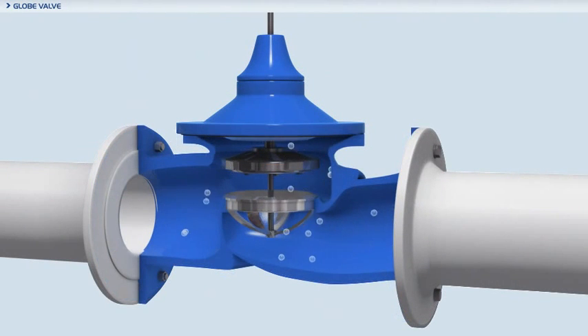Standard globe pattern valves have a very turbulent flow, high head loss, and lower flow factor or KV.